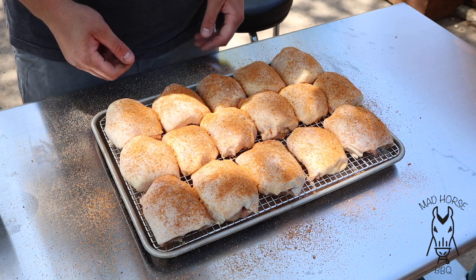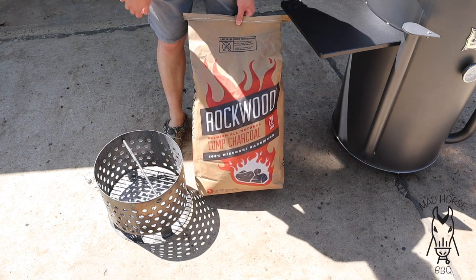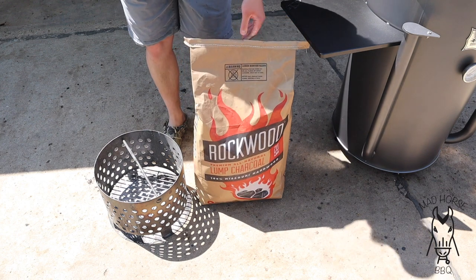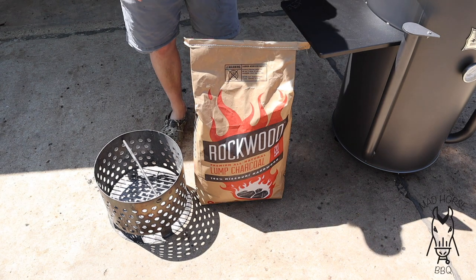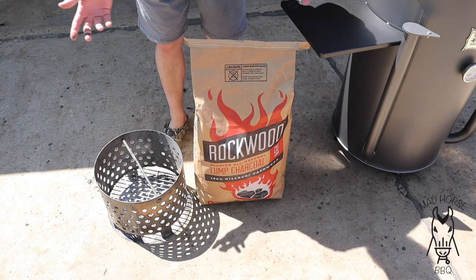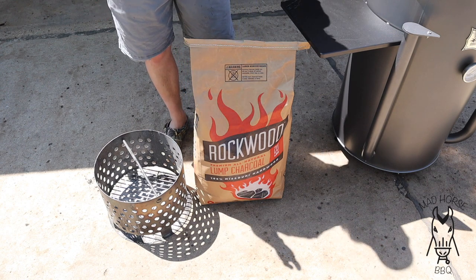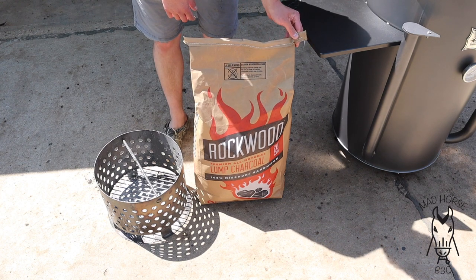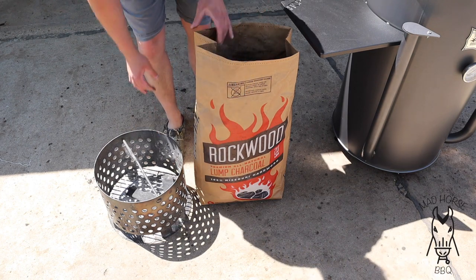Alright, we are back. Obviously cooking on the Gateway Drum, using a new kind of charcoal tonight — Rockwood premium all-natural lump charcoal. It is 100% Missouri hardwood, 20-pound bag, right about 25 bucks. I've heard this is very comparable to the Blues Hog all-natural lump, which I'm also a fan of. This cook's probably going to be about two hours, but I'm just going to fill the whole basket up and get the grill going early for a little practice on controlling temps. Let's go ahead and open this thing up — that's a pretty good size lump, so let's fill the basket up.